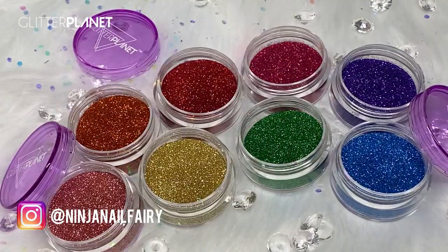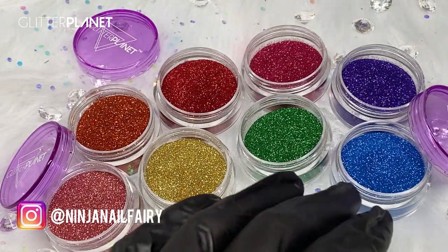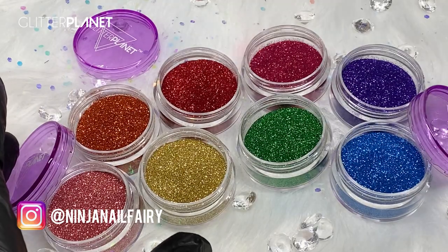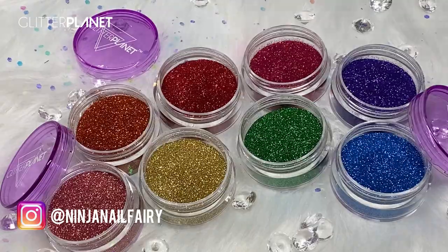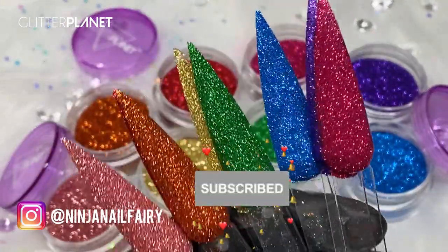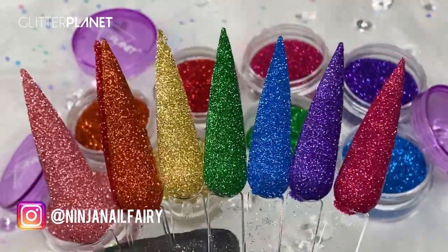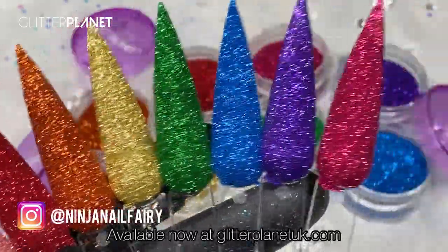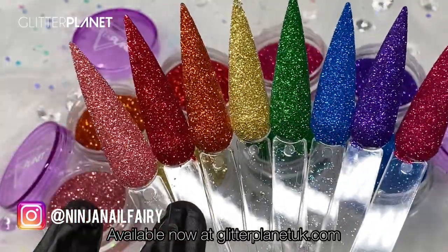Hey guys, welcome back to another video! Today I'm sharing our new ultra fine glitters that we just added to the website. They are absolutely gorgeous, so freaking beautiful. I've gone ahead and sugared them already — here they are sugared on the nail. They are absolutely gorgeous.